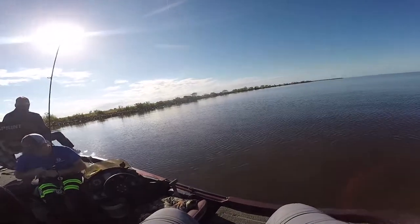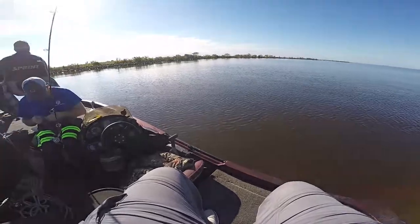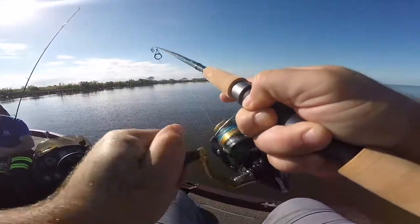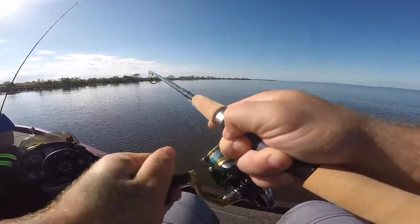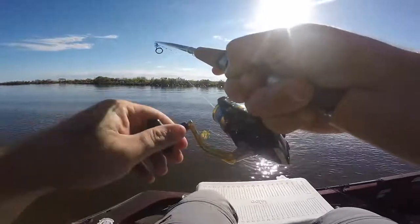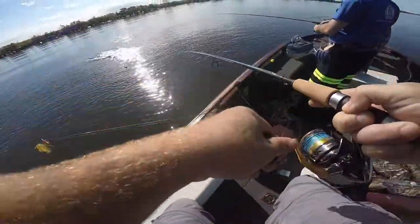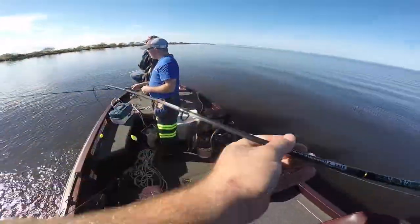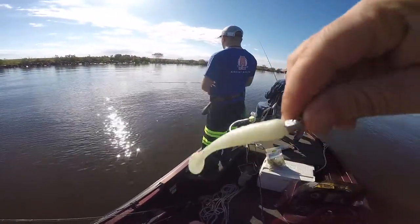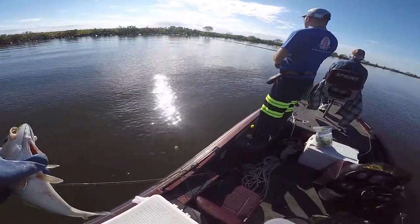Testing out the new reel — the Shimano Nasci, or whatever it is — on the new Calico Jack medium light rod. Right when I popped this on, a 1/6 oz jig head with a baby bull glow minnow, testing it out today.